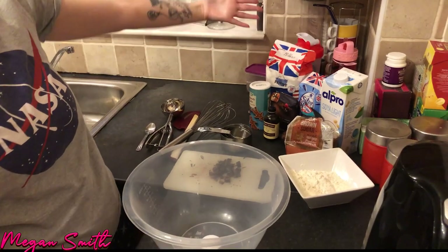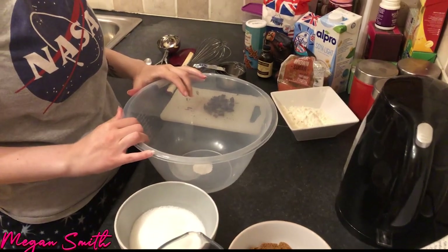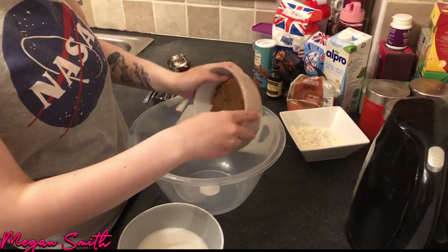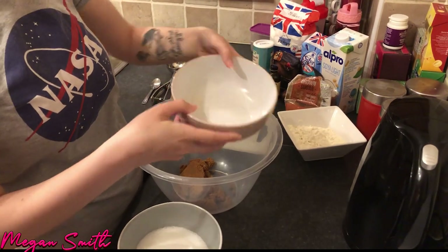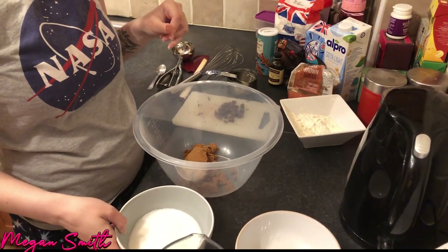As you can see I have all my ingredients laid out. So what do we have to do first? We put in the brown sugar — it's a lot of brown sugar, guys — and then we put in the sugar.